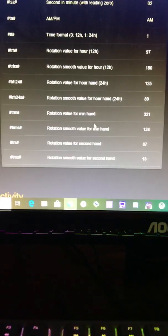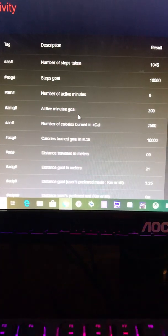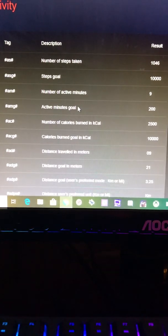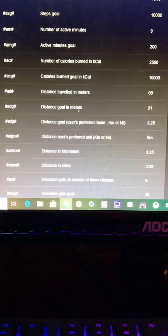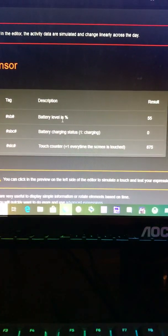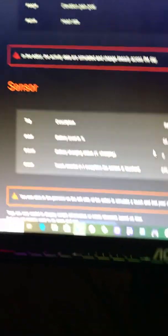You can do a rotation clock. Here's your activity section: number of steps taken, steps goal, active minutes — I personally find that annoying because it recommends constantly moving for at least 30 minutes. Here is your distance, heart rate, sensor, and battery percentage. There's also the touch counter — how many times you touch the face of your watch in a 24-hour period.